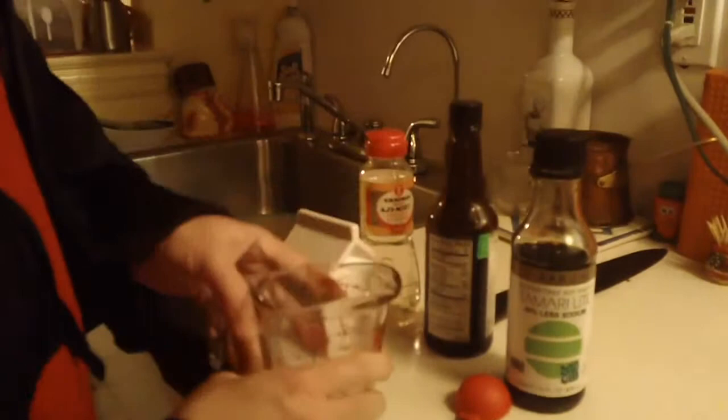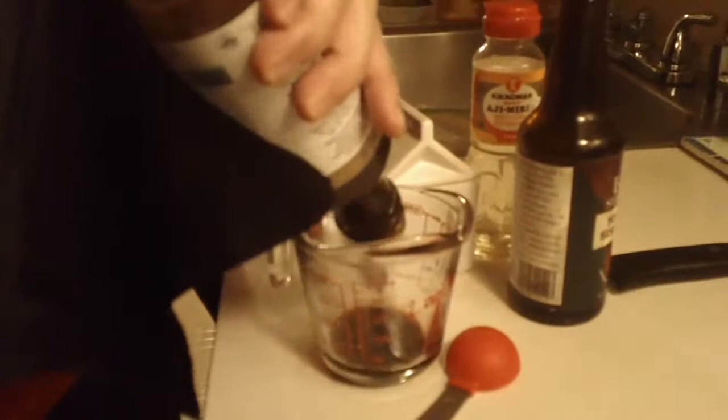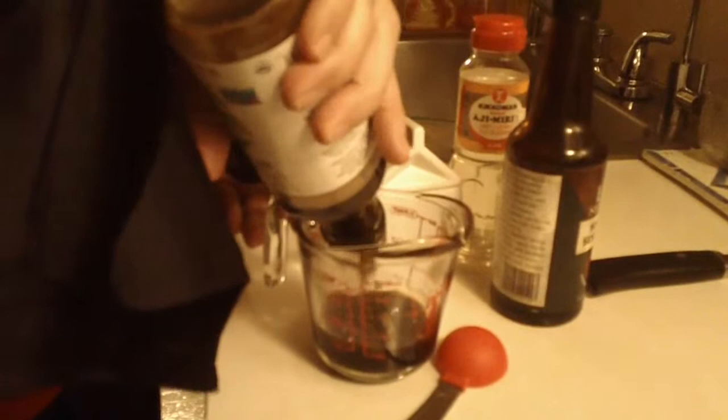While the pasta is cooking we're gonna make the sauce. Take the soy sauce and put in a quarter cup. You can put more if you like soy sauce — I just think you don't want to over-flavor it. This is the dressing for the whole dish.